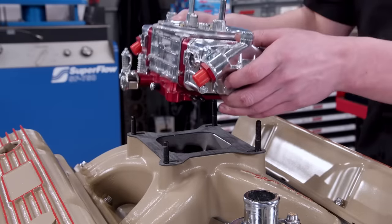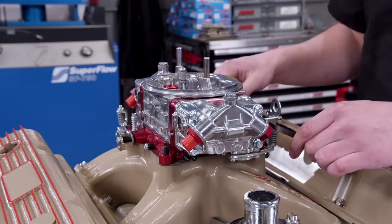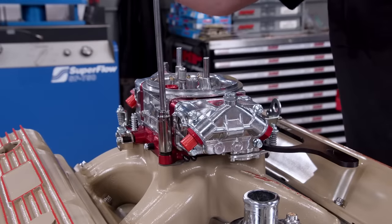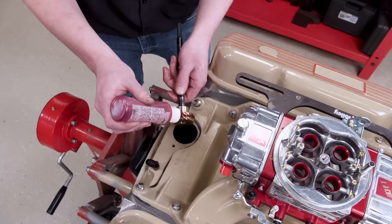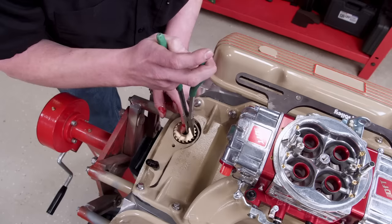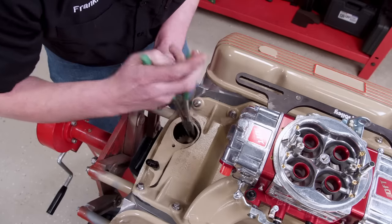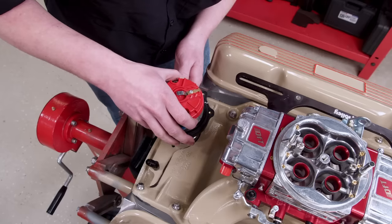The carburetor just happens to match our color choice — it's a QFT annular discharge piece with a 1050 CFM rating and a 4150 flange. The distributor drive shaft gets plenty of assembly lube and drops back into place, and an MSD Pro Billet locked-out distributor finishes it out.